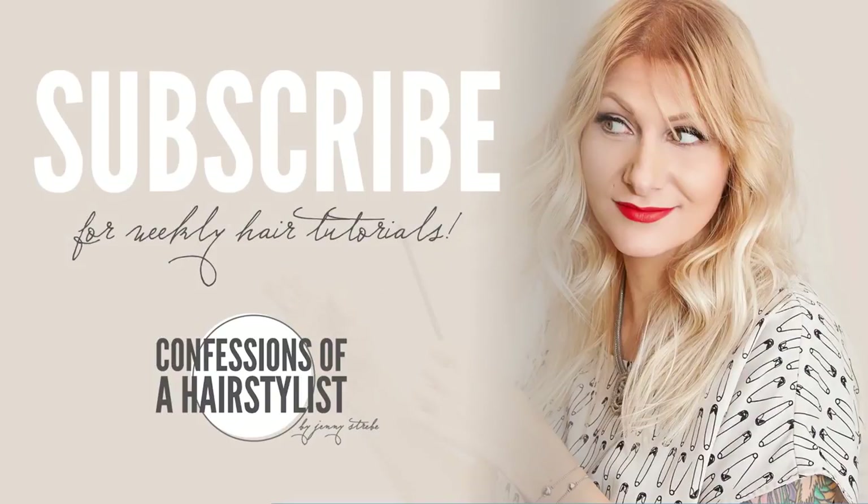I hope you girls enjoyed it. For more hair tutorials every single week, please subscribe to my channel and follow me on Instagram at Confessions of a Hairstylist. See you next week, bye!